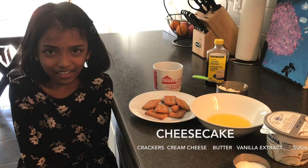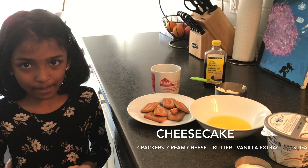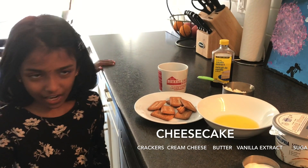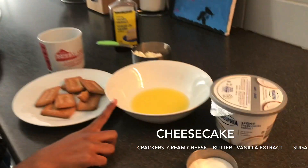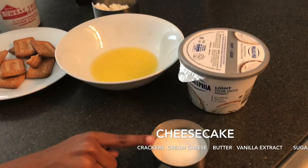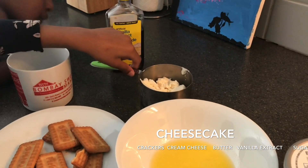I am going to make cheesecake. I am going to make biscuits, melted butter, sugar, vanilla extract and cream cheese.